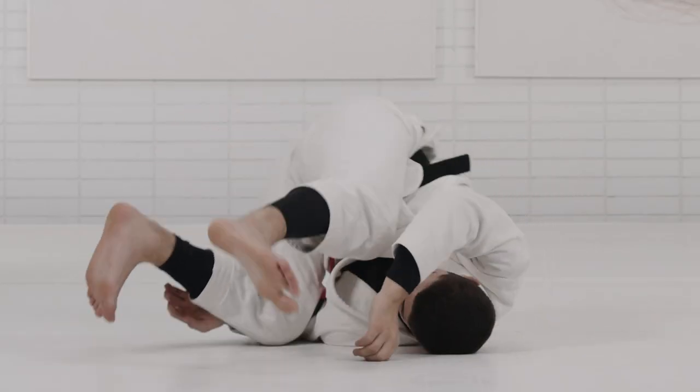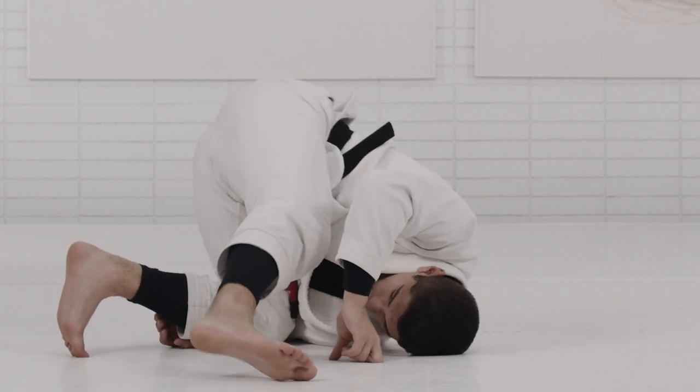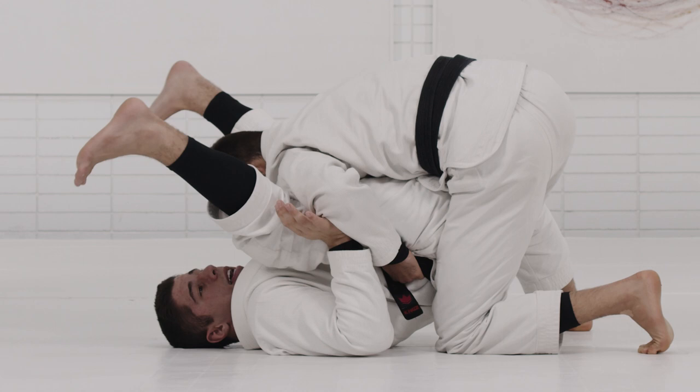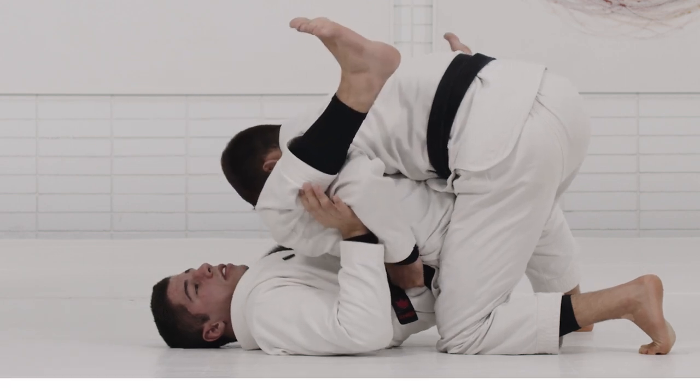In this curriculum, I'm showing you how to defend the stack pass. So in the first week, we start right away with solid drills so you guys get comfortable in this scenario, get comfortable with the position, and then start also working with flexibility so you guys are able to apply the techniques that I show.